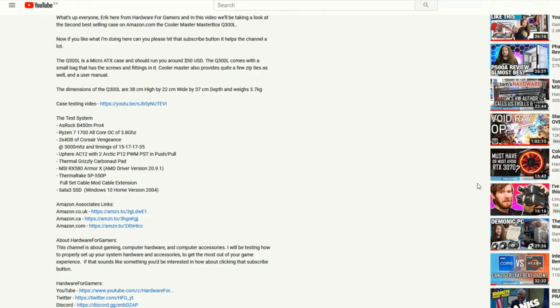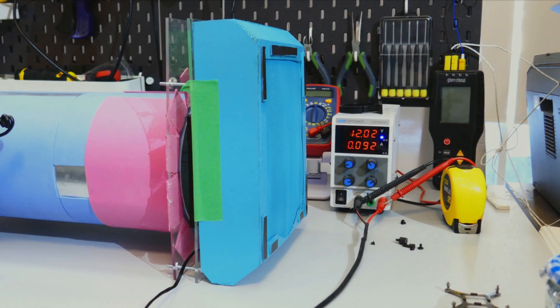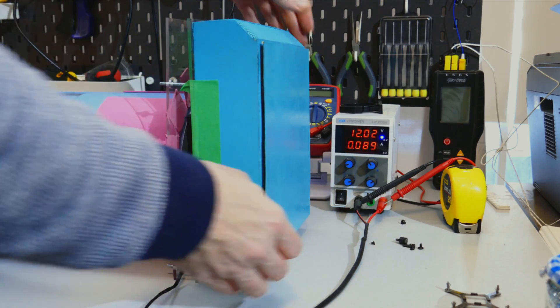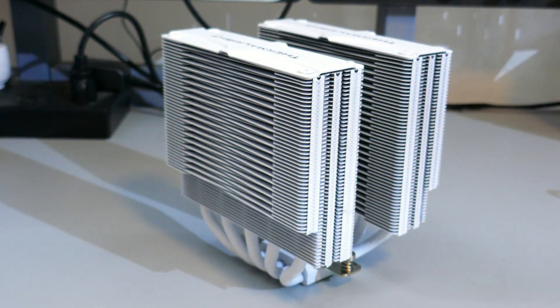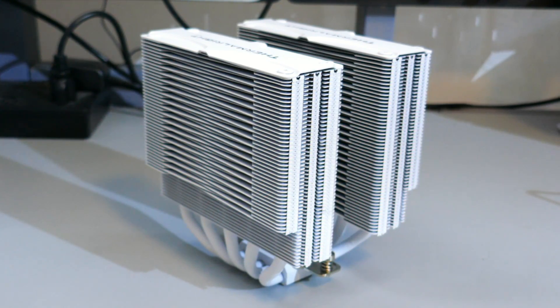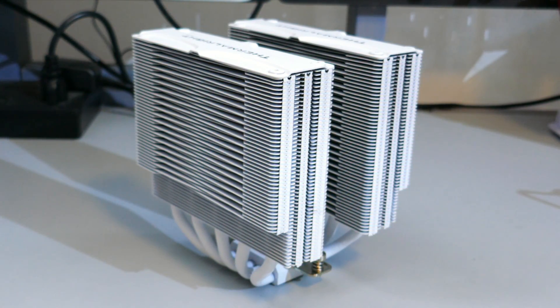If you are appreciating all the testing that I've done here, please support the channel by using my Amazon Associates links in the description. If you have any questions on how I test the fans, please watch my fan testing methodology video. Note that I have updated the cooler I use for CPU cooling performance to the Frost Commander 140, so I can test 140mm and 120mm fans on the same cooler — a bit more apples to apples.